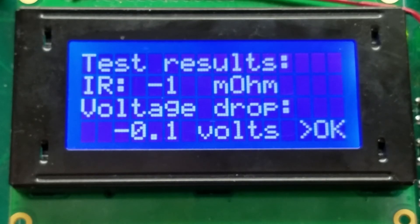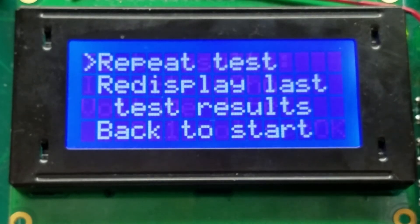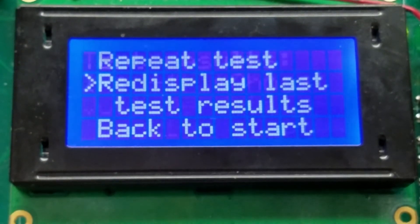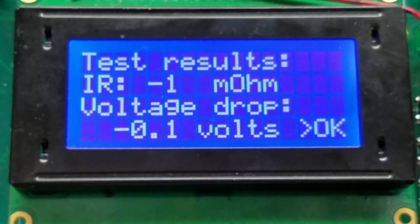In this case obviously no modules are connected, but the results will be able to be recorded. Then the user can go and repeat the test on the next module, re-display the results if they didn't record them, or go back to start.